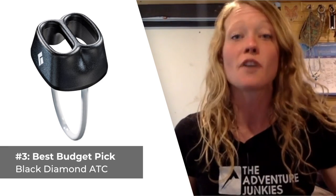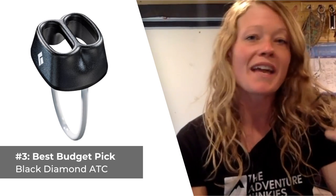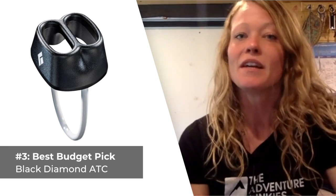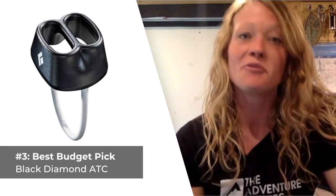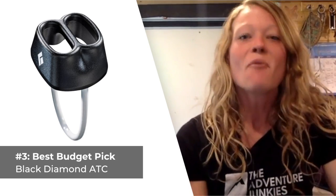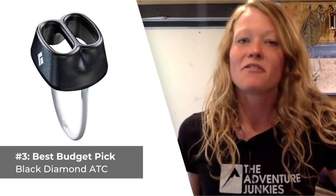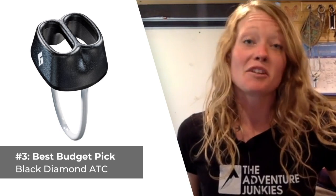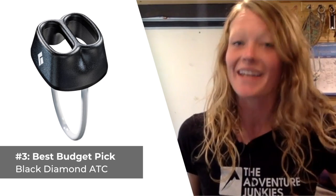The ATC features two slots for rope, making it suitable for rappelling situations and most belaying scenarios as well, except for when you're belaying from the anchors. The device is designed with a large surface area, which dissipates heat when you're lowering or rappelling. What I don't care for about the Black Diamond ATC is that you can't use it for belaying from the anchors, which limits its versatility to single-pitch climbs. But what I like most about it is that it's as lightweight as it is durable.